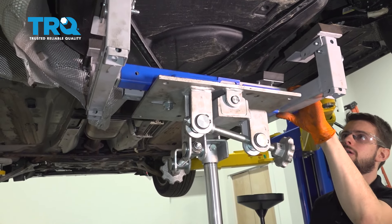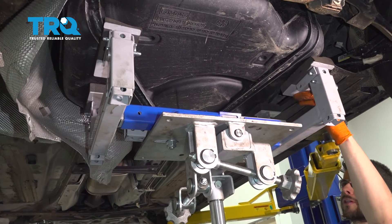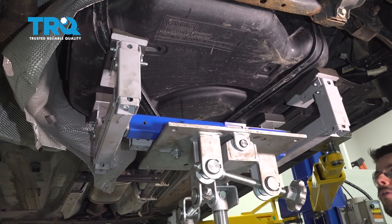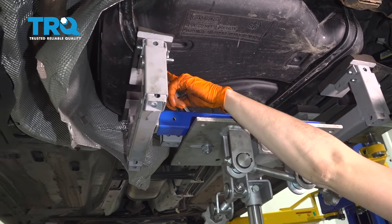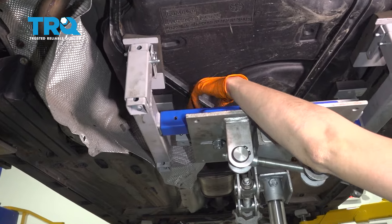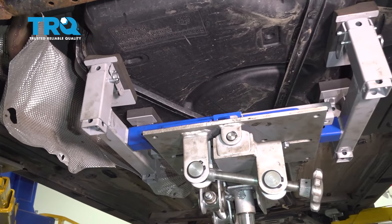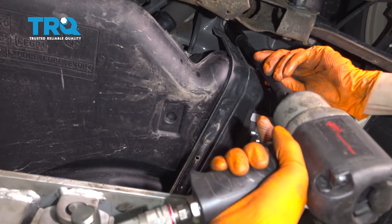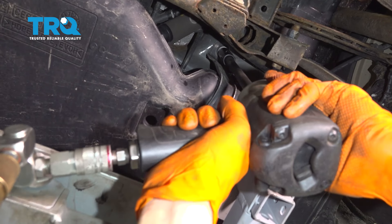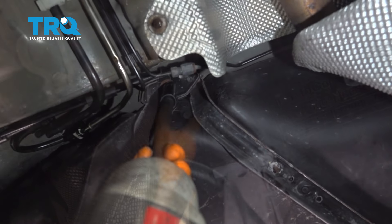Push it up above. I have my support here — if you're on the ground, you can use whatever you have to support the fuel tank. At this point we're going to be removing the straps, which are what's holding it in, so you need to hold it. I'm going to take the straps down with the tank, which is why I have my support going right over the strap. With a 13 millimeter socket, I'm going to take off the three mounting bolts for the straps — just follow the straps, there's one on each end. Last one is at the front.